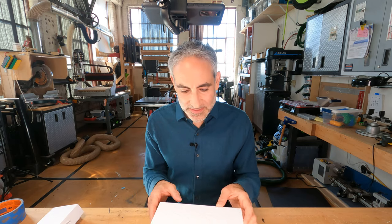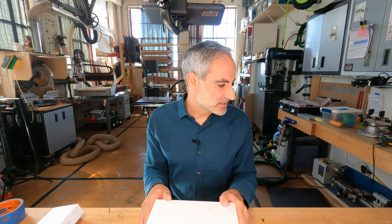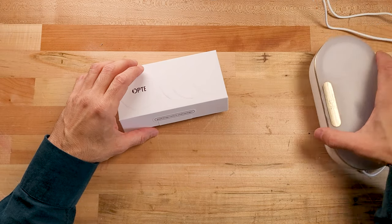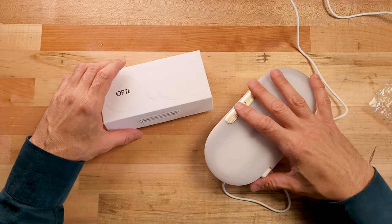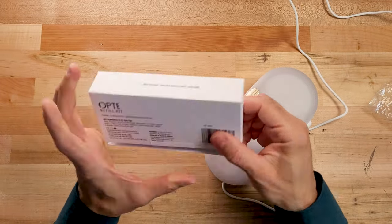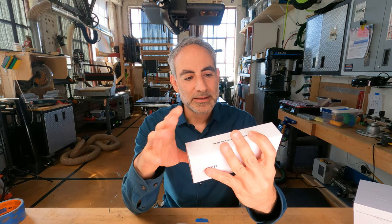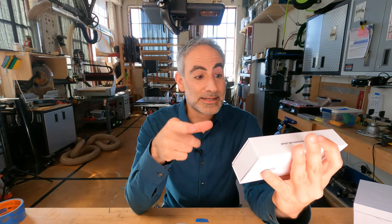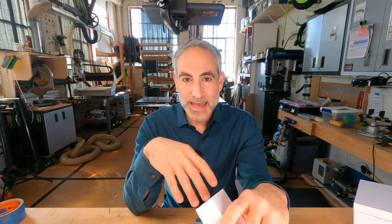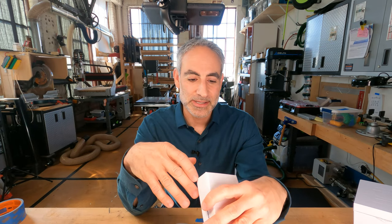So it comes in this box — nicely made, embossed or debossed on the top. It has a couple consumables that come with it, and they're refillable. It even comes with a refill kit. You essentially get a conditioning cartridge, which I'll talk about in a second, and a spot optimizing serum that is supposed to match your skin tone roughly. This one says 'fair,' so it's for fair skin, but I'm told they make this for a bunch of different skin tones.